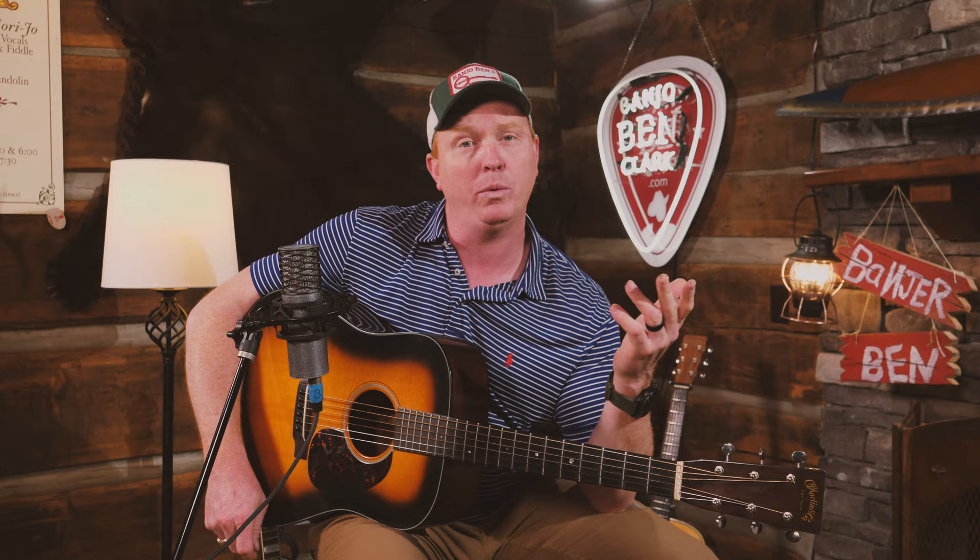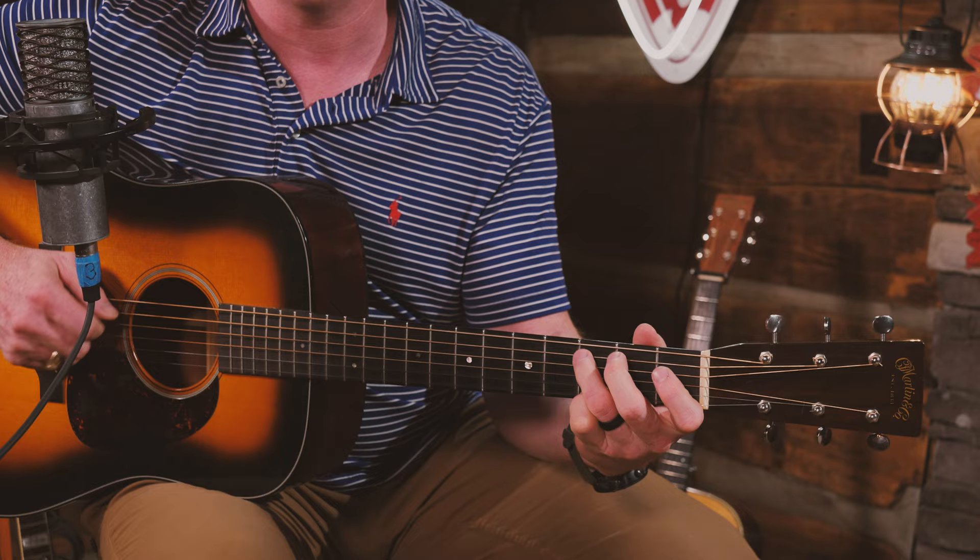We can take that concept of potatoes and do it in whatever key we want. It's really easy to do it in D because you just move everything we just learned up one string. So if we're going to do it in the key of C, we can just go down to a C note and start one fret beneath that. In bluegrass fiddle tunes on guitar, we're going to primarily play out of G position, C position, and D position, and we'll use our capo to help us play in other keys. But if we had to play a potato in B flat, it's not hard to do — find a B flat note and work that fret.